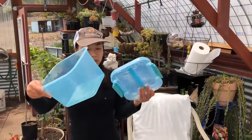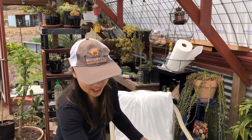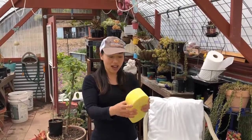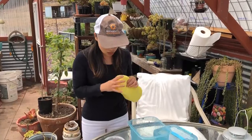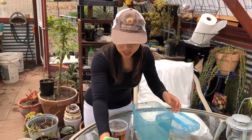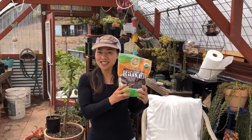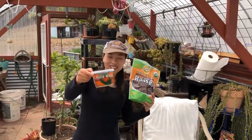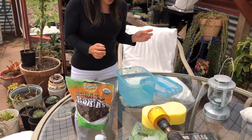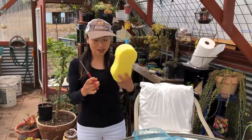I prepared a little container and just washed it off. The sponge seems too big, so I will cut it a little bit to soak with water for the ladybugs to drink. I'm going to cut the sponge now.